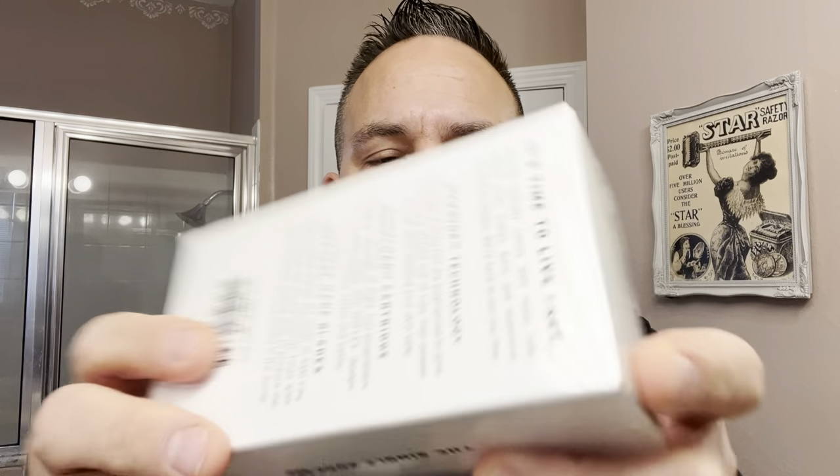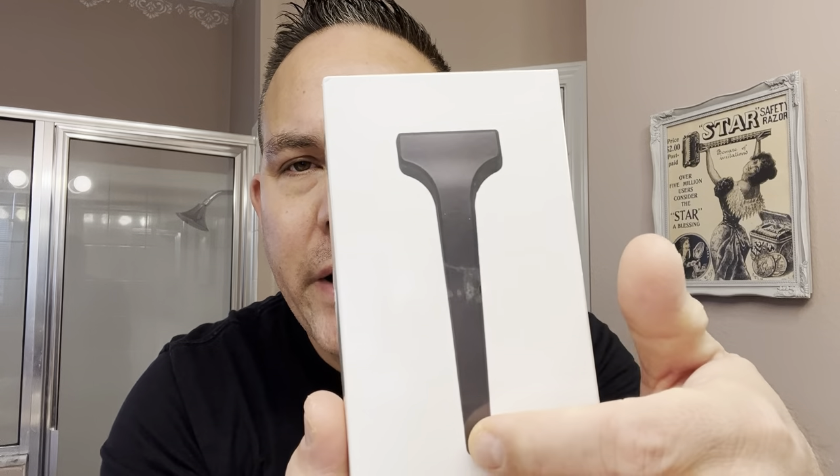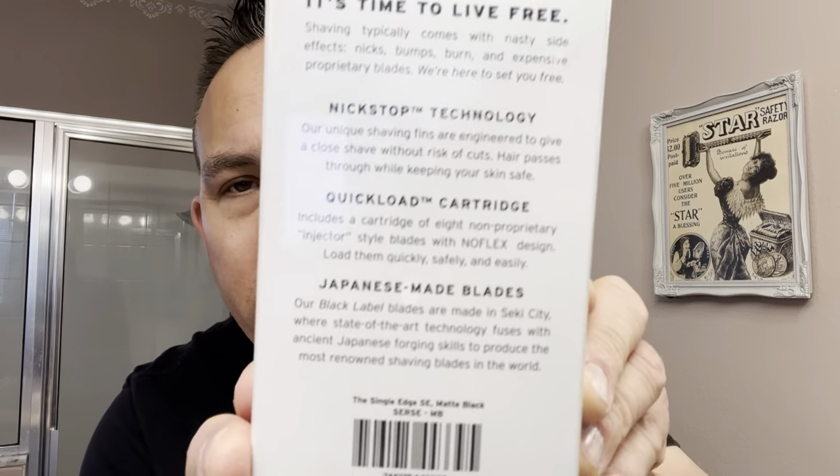It's wrapped up in plastic. And as you can see, just a basic box. Just says Supply on the end of the box right there. Supply lip-free on both ends. It's got the picture of the SE Edge Razor. And I got the black finish, by the way — this is the black metal finish razor. I've been seeing a lot of people use it, so I wanted to try it out. And it says on the back right here, this is what it looks like on the packaging.